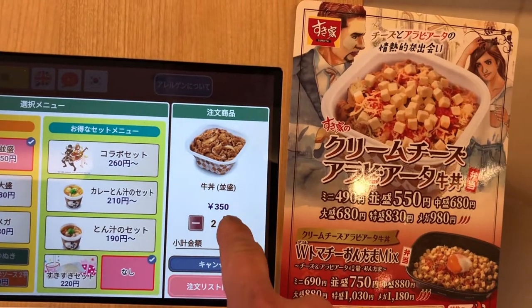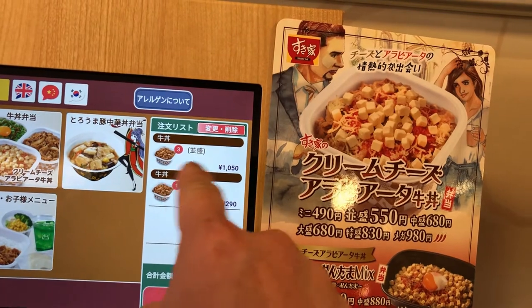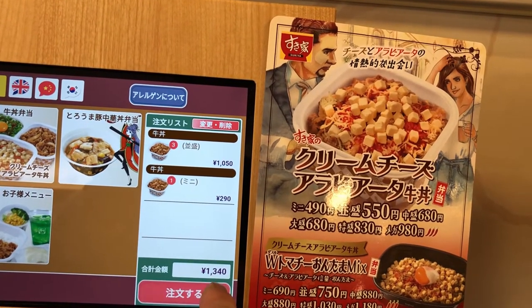And two, three. Jumbo. And it displays the total: 1,340 Yen.